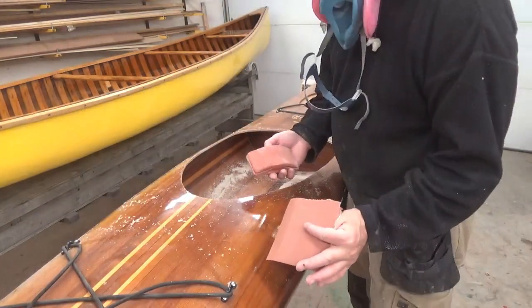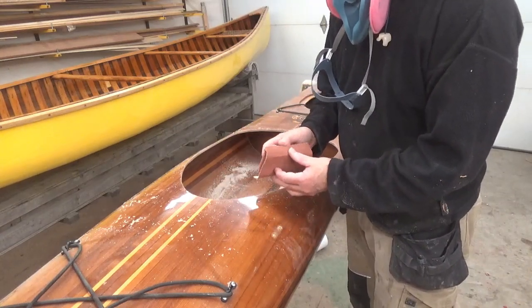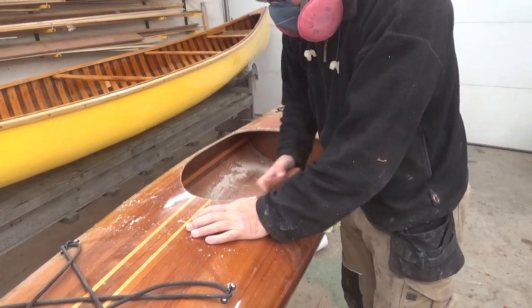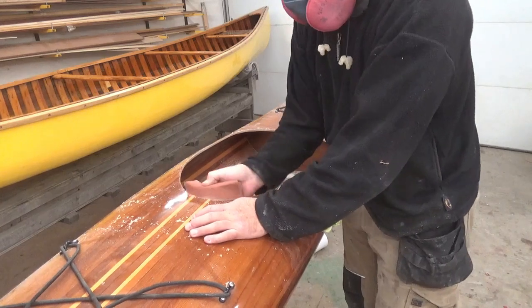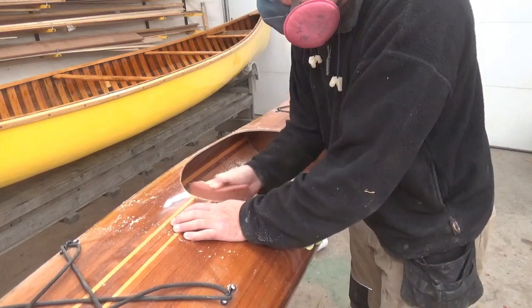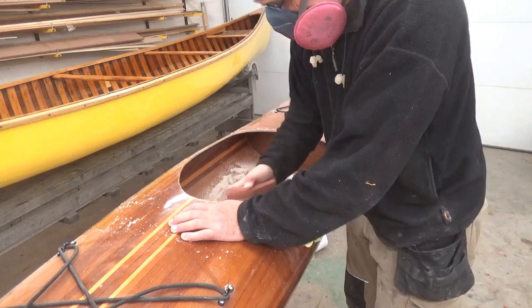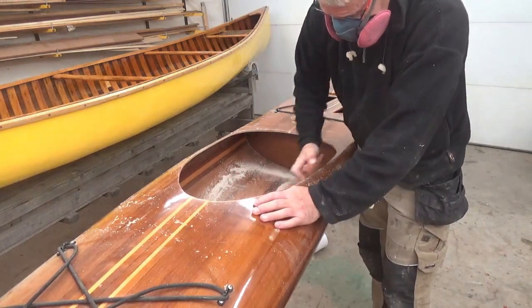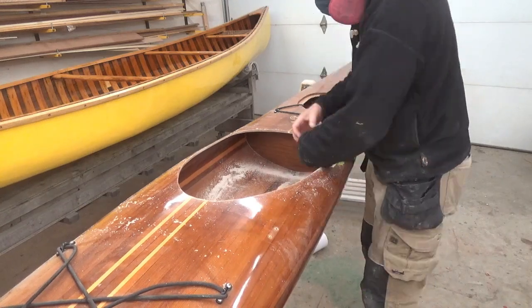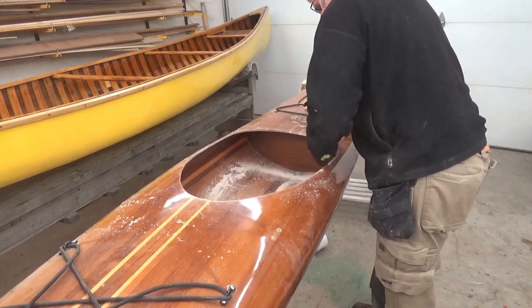Next, I'm just going to take a piece of 80 grit sandpaper and use the back of my sanding block and just kind of run that along there.